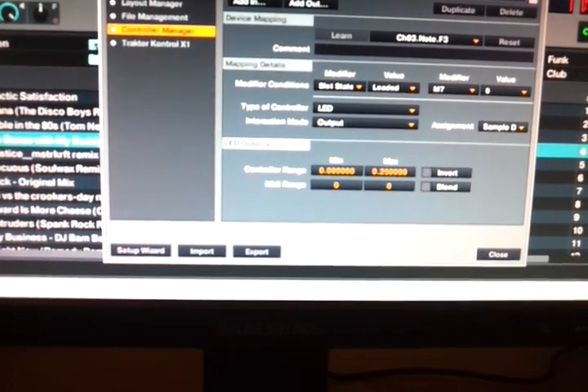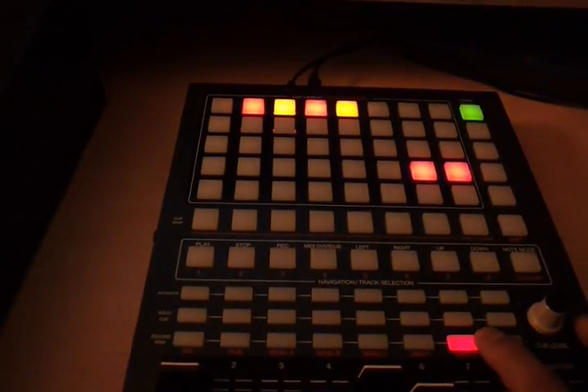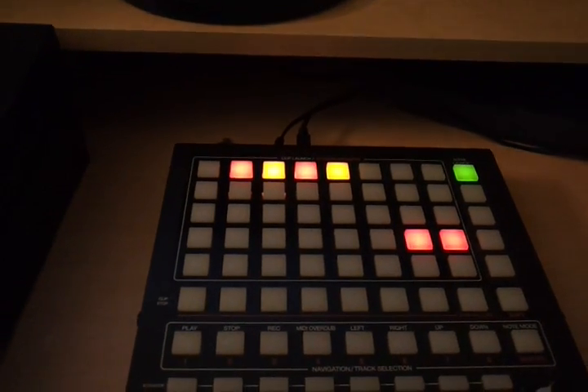On slot 3-3 it was set to 'playing' and 'loaded,' but on 4-1 it was 'playing' and 'playing.' So I change the second one and put it on 'loaded' instead of 'playing.'